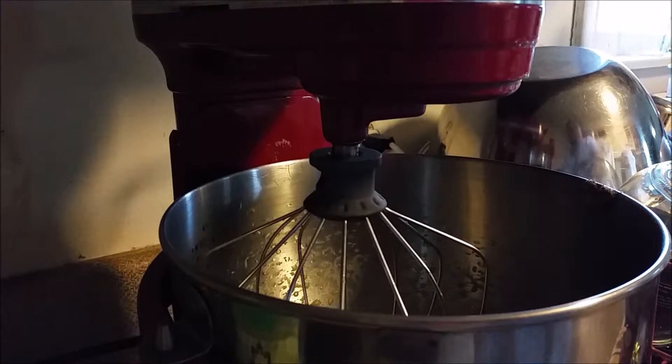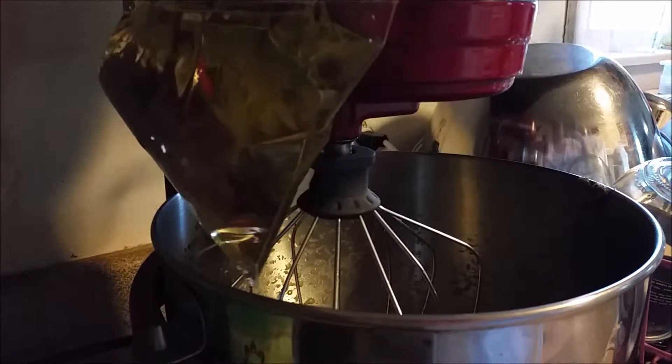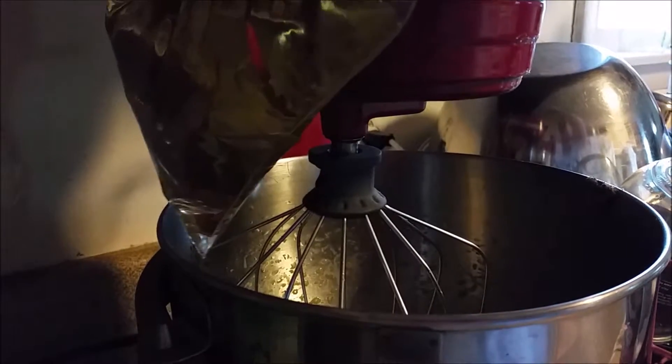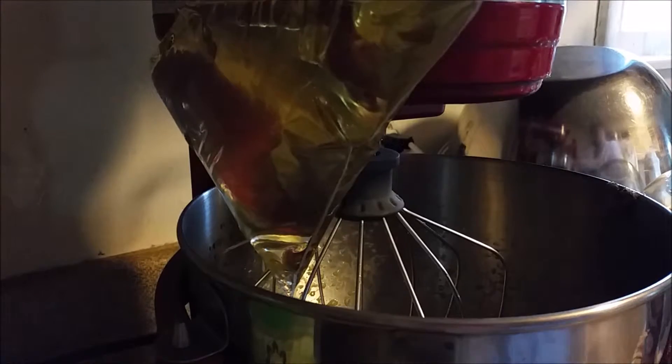And now I'm going to take my Ziploc bag and I'm actually going to duct tape it to the top of my KitchenAid, just like that. Let me see if I can get you a clearer view. There you go — see, it's duct taped on top.